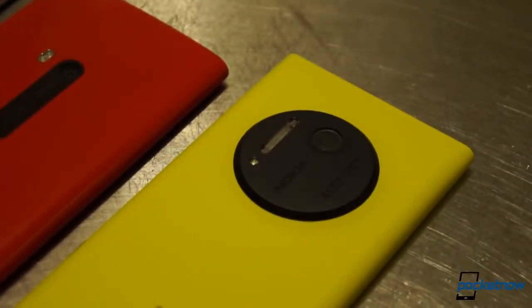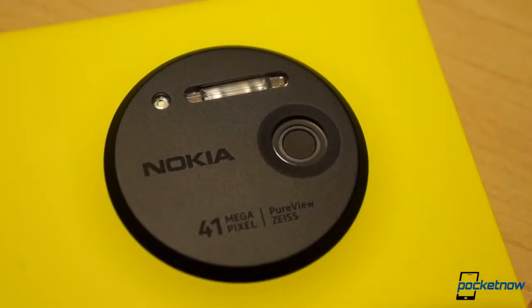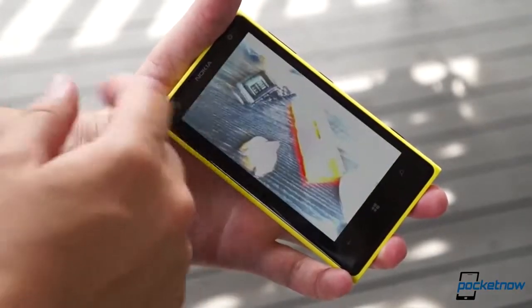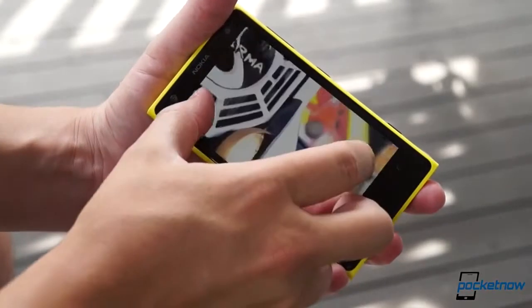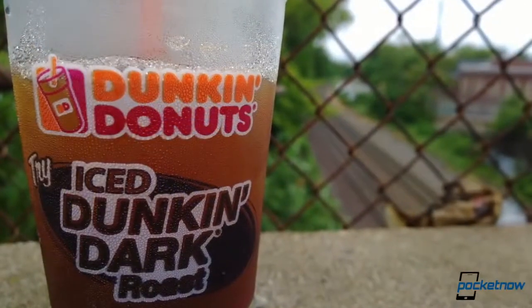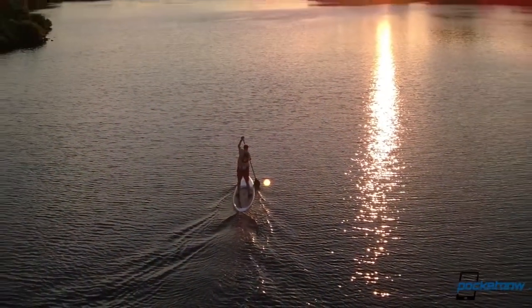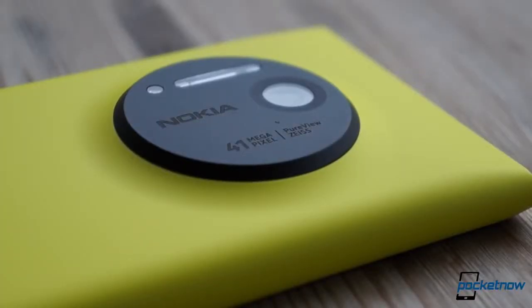The 41-megapixel shooter is a monster. It features a new motor-driven optical image stabilization system, a six-element lens, and a xenon flash alongside the LED focus light. In its out-of-box shooting mode, it produces two photos for every snapshot: a raw 34-megapixel shot usually around 10 megabytes, and a more manageable 5-megapixel photo around 10 times smaller in file size. The 5-megapixel version is the one you'll share over the network. Because of oversampling, each pixel in the 5-megapixel image has been created using data from up to seven surrounding pixels, so rather than being just a publicity stunt, the 41-megapixel sensor is actually being utilized effectively to create wonderful pictures.